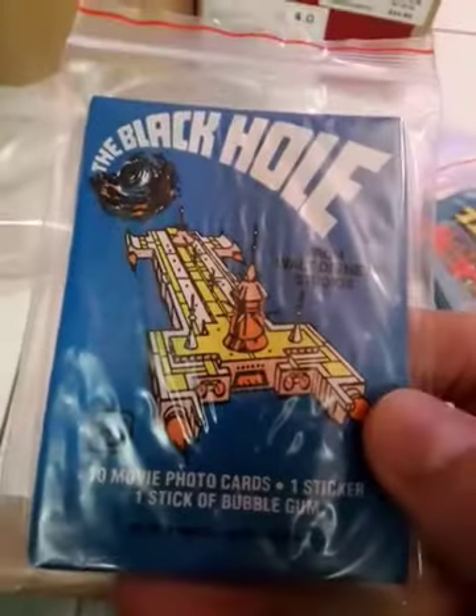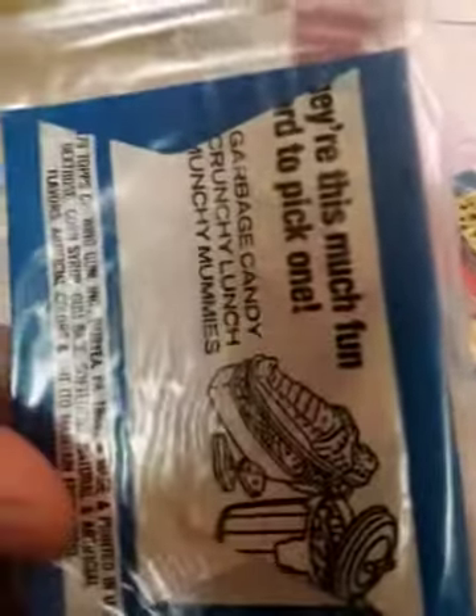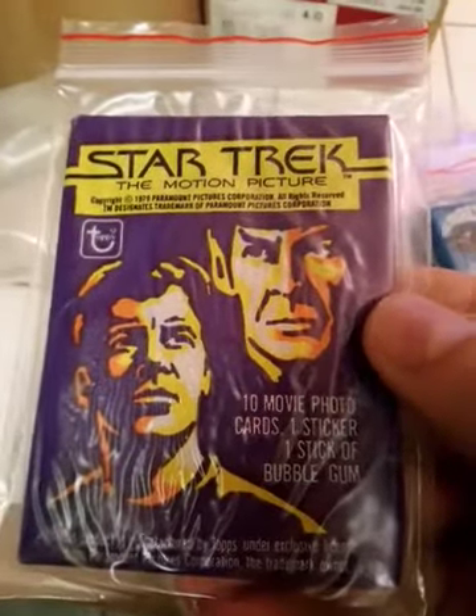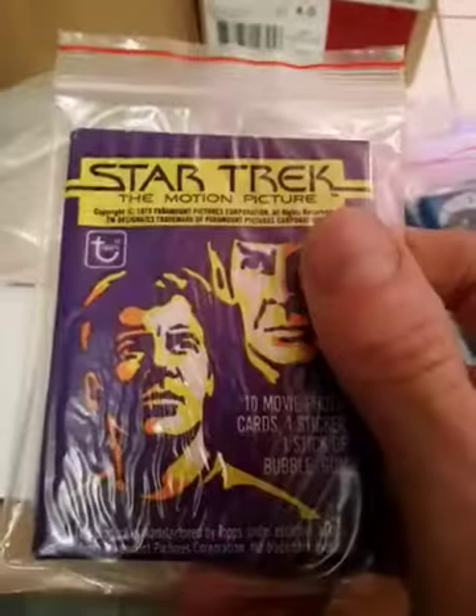Black Hole — not expensive, not valuable, but it's cool. Star Trek The Motion Picture — you could probably get money for a bunch of these; I only have one, but probably valuable. Dinosaurs Attack — nothing special, but it's not always about the money, it's just having a variety. Would I buy like a hundred Dinosaurs Attacks? Probably not.